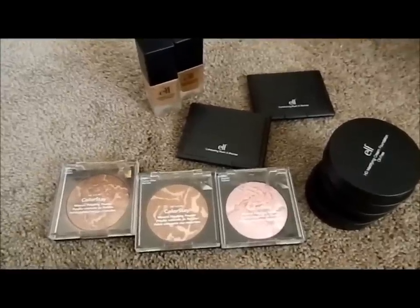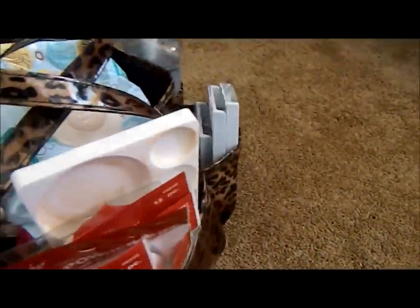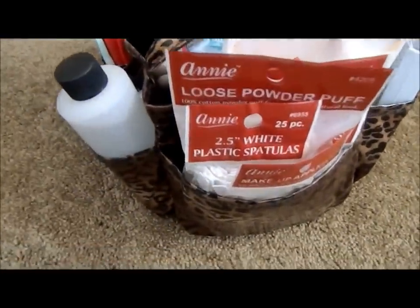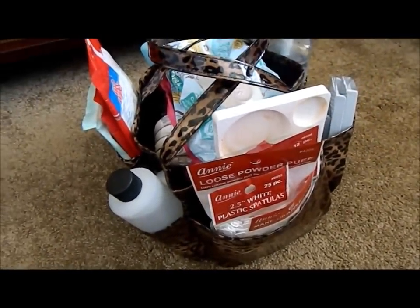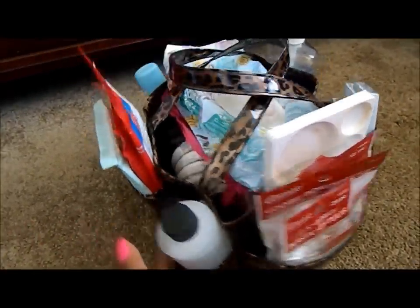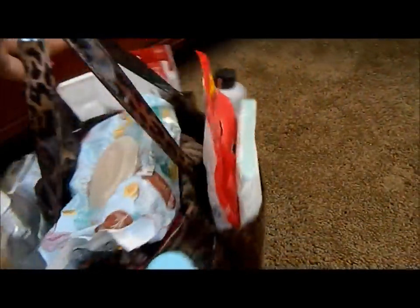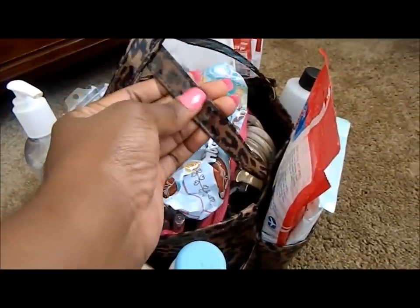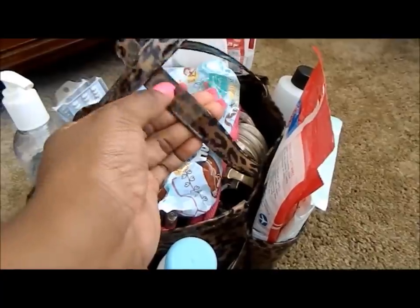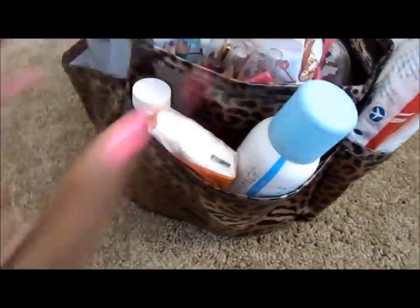Now we're going to move along to the set bag. About two years ago I saw people having a set bag alongside their caboodle. Sites like Yasmo were charging $50 or $60 for what they called a set bag, but I realized it looked just like a shower caddy. So I found a shower bag with plastic that was easy to wipe and clean — I got this leopard print one which is definitely easy to keep clean.